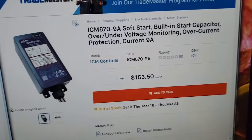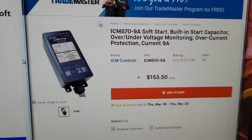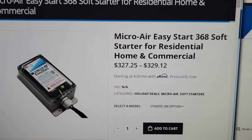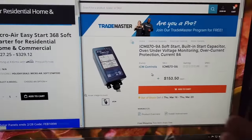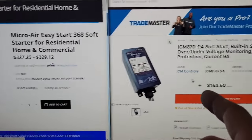Only install a soft start on your single-stage or two-stage equipment to take advantage of its benefits. For price comparison: the ICM 870 9-amp soft start is $153 at supplyhouse.com. Then there's the Micro Air Easy Start at $327 to $329 — double the price. And just about every feature this has, the ICM 870 has as well.